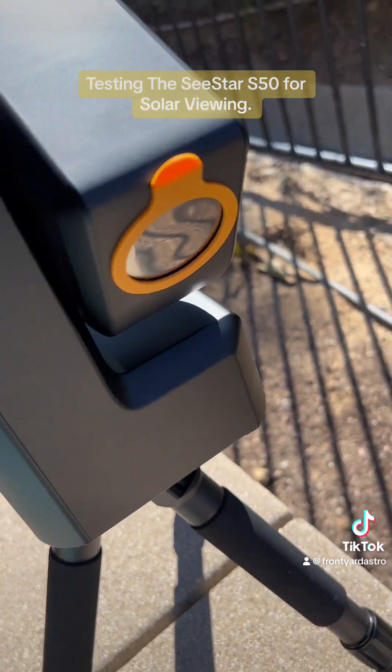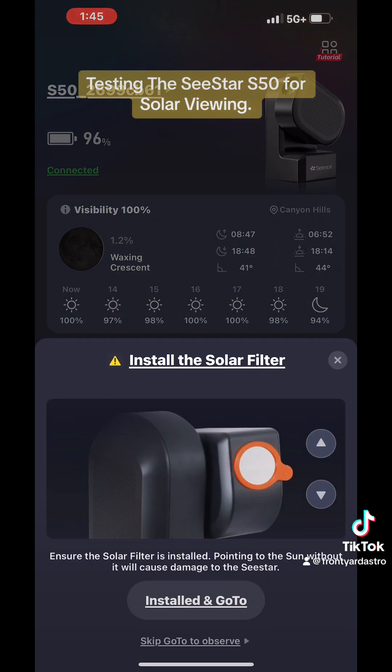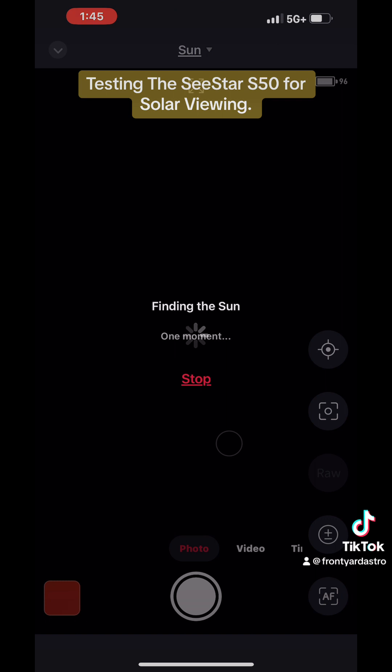Here's the C-Star app where we picked the sun. It's telling me to make sure I have the solar filter on. It's trying to locate the sun, so it's slewing over to the sun.